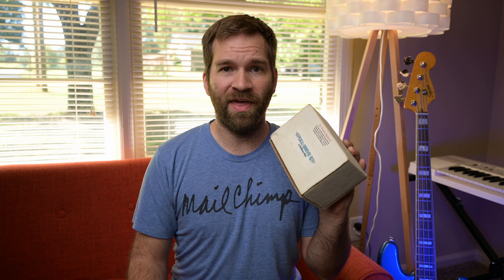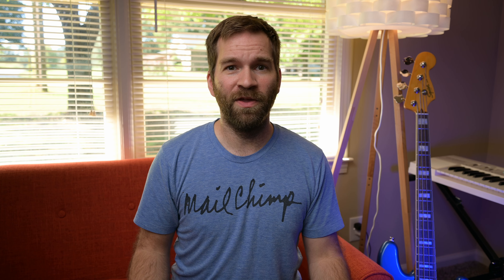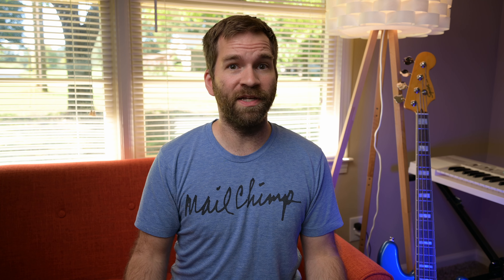For many players in the early to mid-2000s, the FullDrive II really was the overdrive pedal to have, and I was no exception. I actually purchased my FullDrive in 2006, and at that time I was playing a Les Paul double cut with P90s, a Goodsell Super 17, and they were in that combination very mid-forward. Having the flat mid-mode on the FullDrive actually worked really well. On top of that, you could run the pedal at 18 volts, which gave a little bit more headroom and helped push the front end of the amp. The Goodsell Super 17 is very clean and really doesn't break up on its own, so the FullDrive was awesome and really served me well for probably 12-plus years.